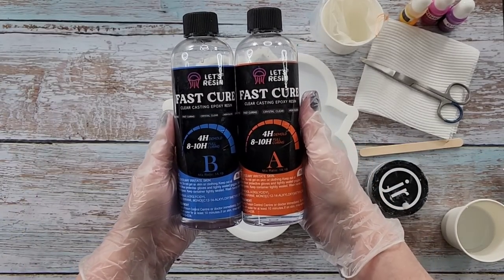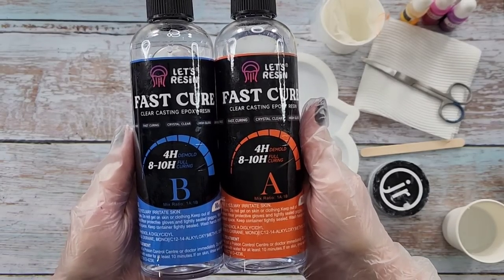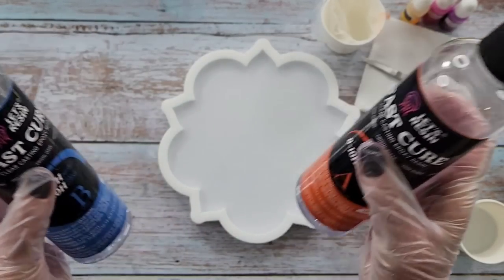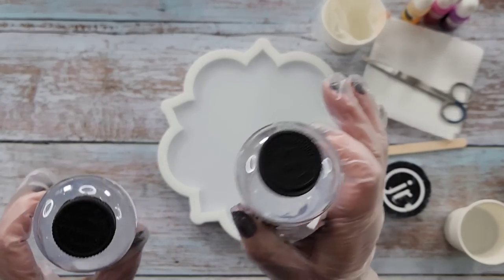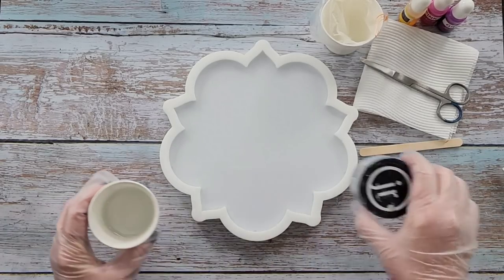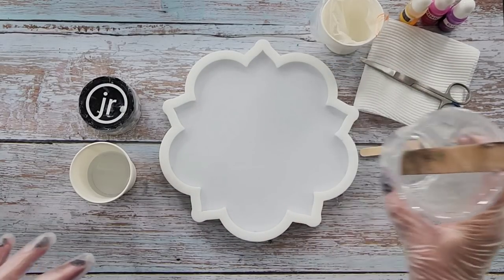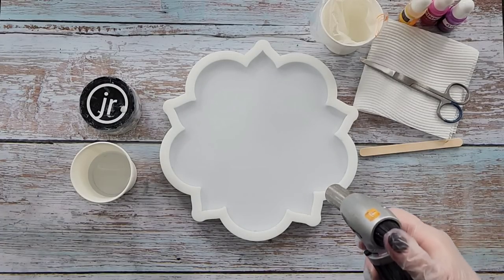So today I am using the Let's Resin Fast Cure 4-Hour De-Mold. It's a one-to-one as you can see. When I got these, before I even opened them, I weighed them both and A was heavier than B. So in my cup, I mixed up 120 grams of A and 105 grams of B, giving me 125 grams of resin — so half a cup.